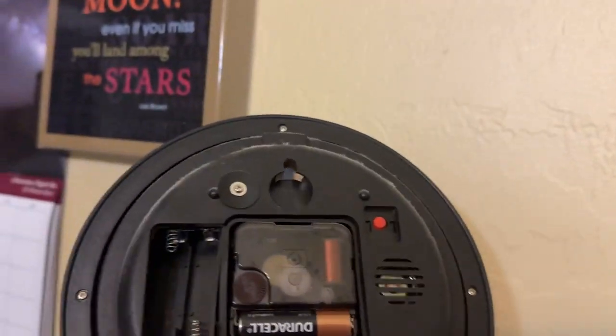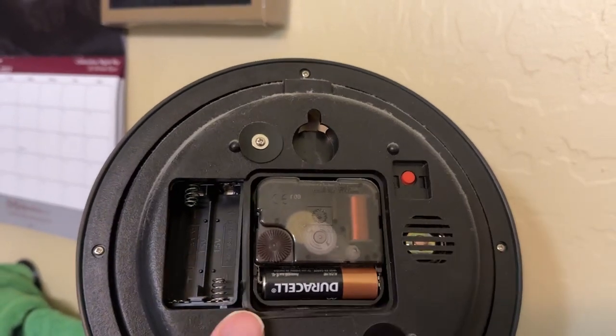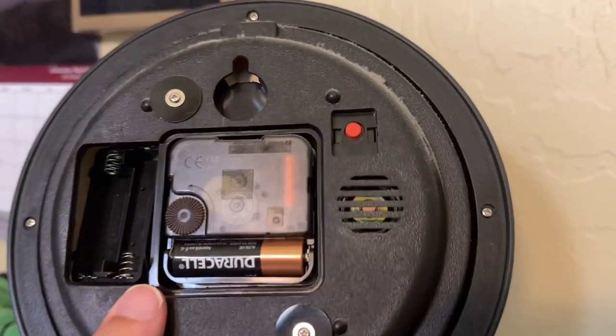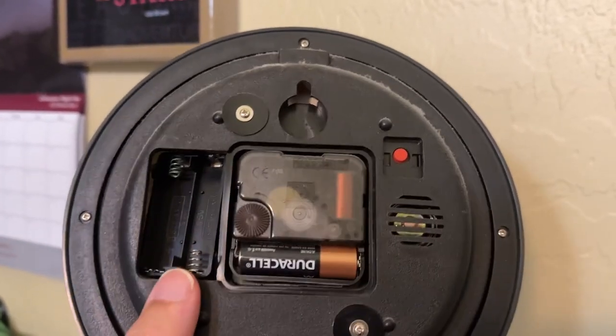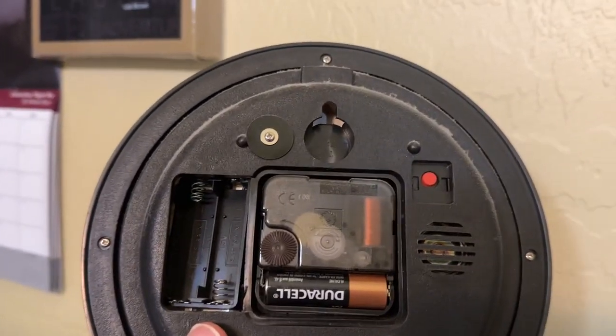On the back of it, this runs on one single battery — that's what the clock runs on. The other two batteries are not in there because through that speaker it'll chirp on the hour, and we just took the batteries out so it's not continually chirping. If you want them in, of course you can do that as well.